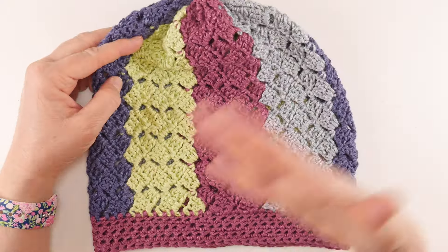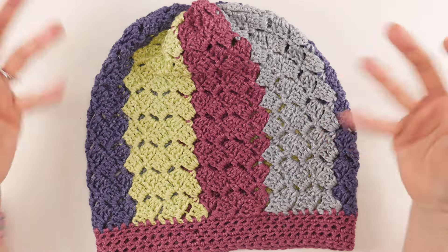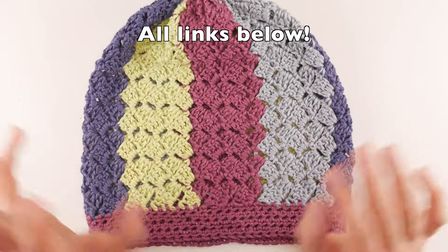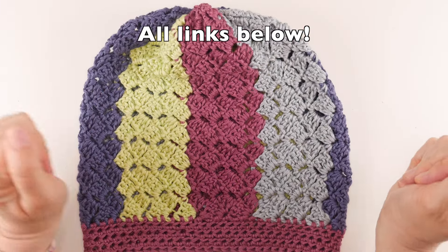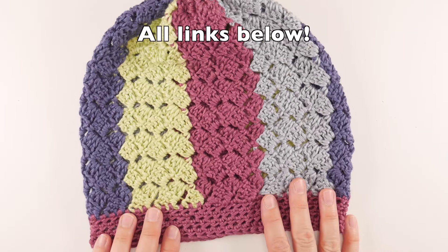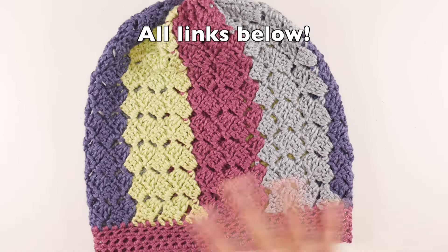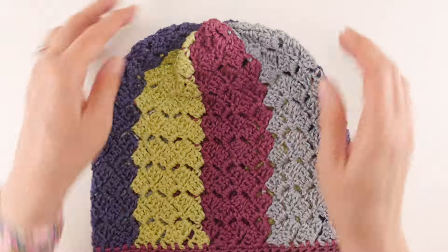We're going to go through the pattern in its entirety on the channel so you can see all the stitches being done. You can also find the full written pattern for free on the blog — the link is down below. You can get the ad-free PDF in my Ravelry shop or Etsy shop. You can also become a member of the Fiber Flux Gold Pattern Club on Patreon for five dollars a month to get access to monthly PDFs.